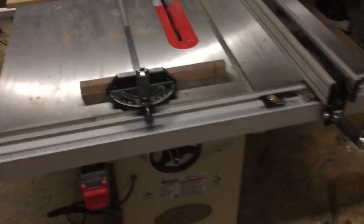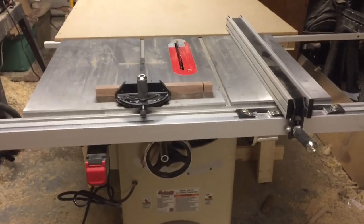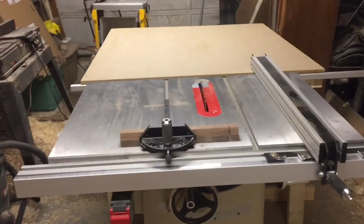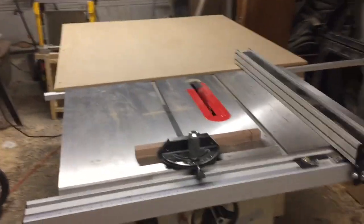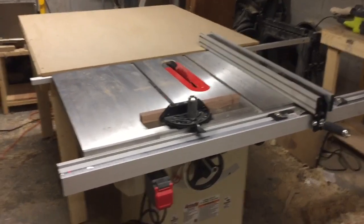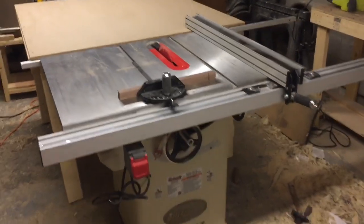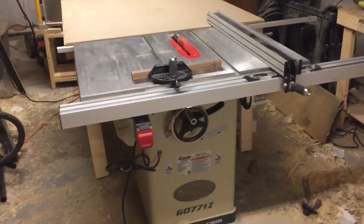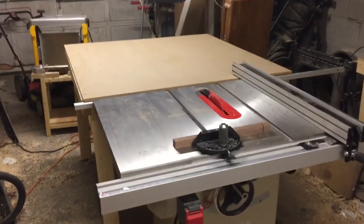All in all, guys, I'd definitely recommend it. If you're like me and a $2,000 or $3,000 saw was not in the budget and you're working with limited space, I don't think you can get much better than this. I comparison shopped — looked at SawStop, Jet, Powermatic, Delta — and I could not find anything that matched this saw in quality, capability, and price. So if you're in the market, definitely give the Grizzly G0771Z 10-inch hybrid table saw a look. Until next time, see you later.